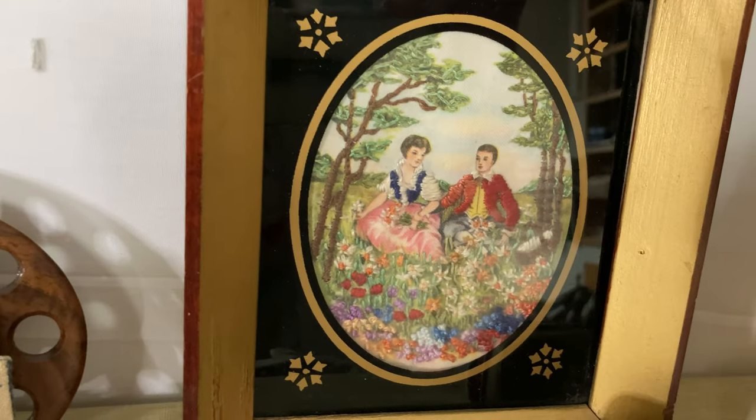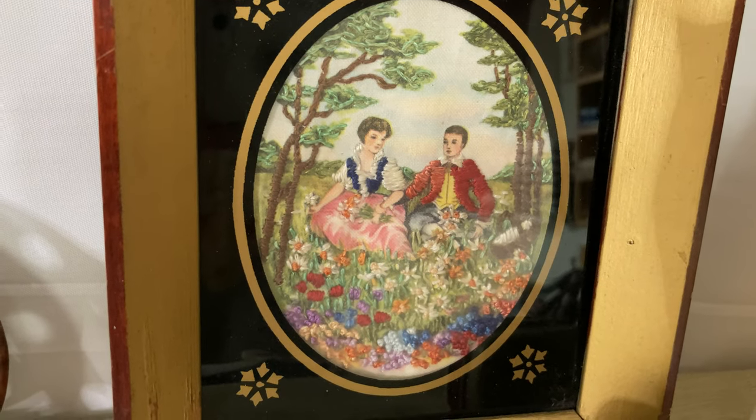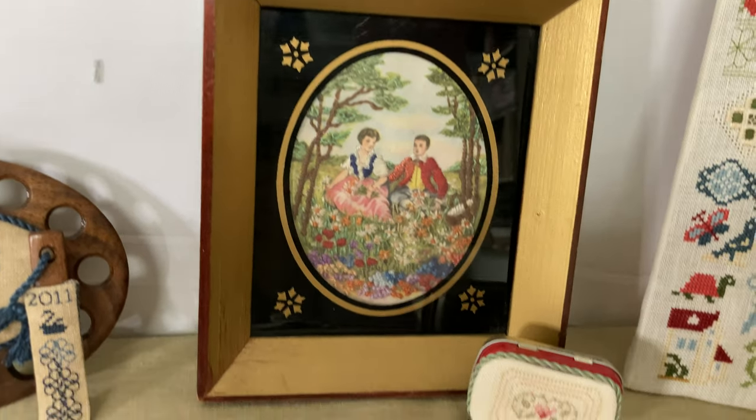This one belonged to my aunt. It looks like satin stitch on a printed background. I did not make that, but I think it's beautiful.